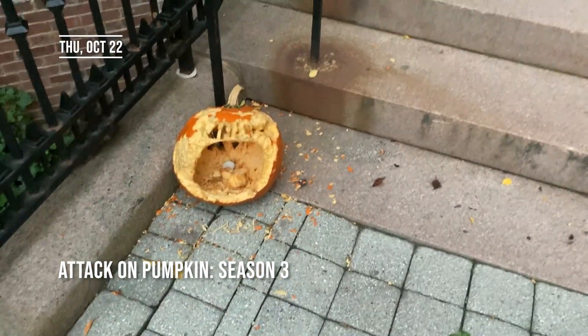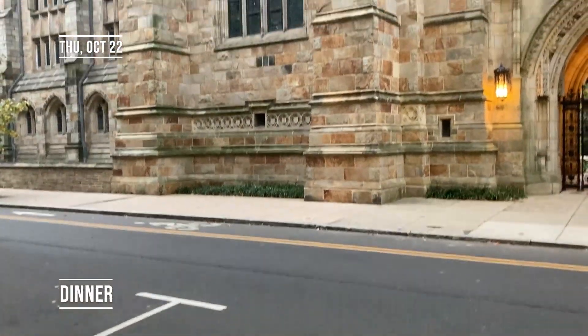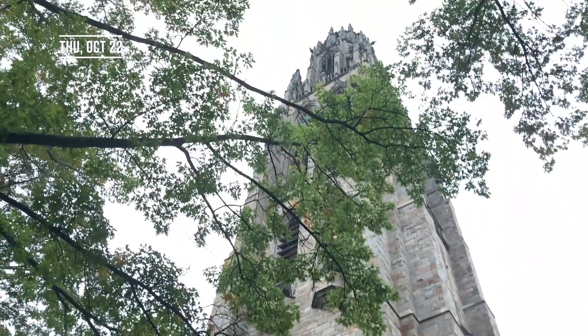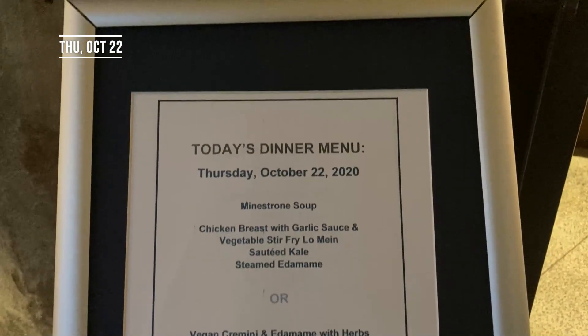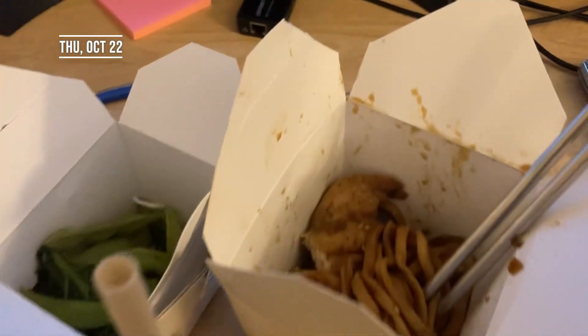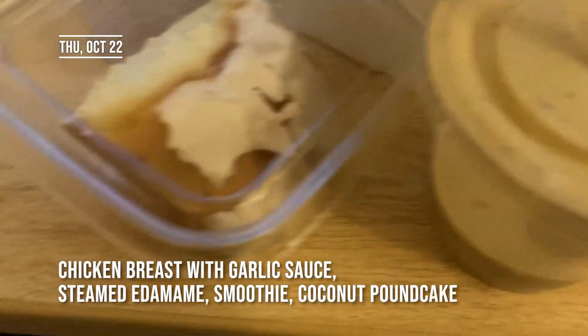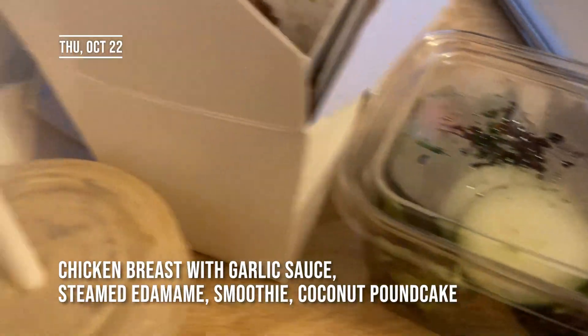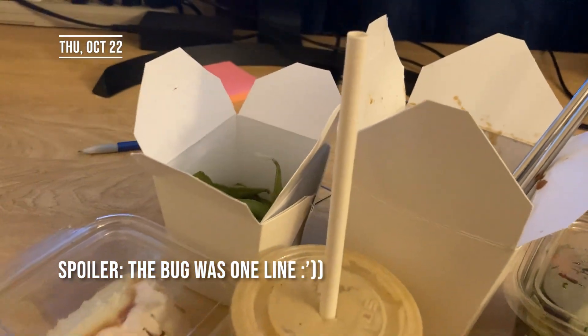It's totally not depressing at all to see all of our hard work of carving pumpkins getting destroyed. Just got dinner — chicken lo mein, edamame, a really nice smoothie, dessert, and salad. Looks pretty good. Unfortunately, I came across a bug in my CS p-set so I am currently in Zoom office hours trying to get my ULA to debug it.